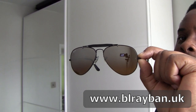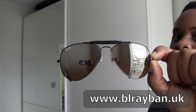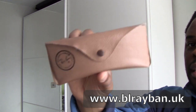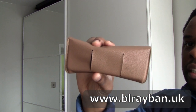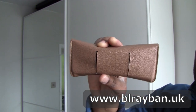I will probably end up selling these - head over to blrayban.uk and you will more than likely find it there. We also have another brown case. This one is genuine as it has the two splits in there with the little circular top and circular incut at the bottom.